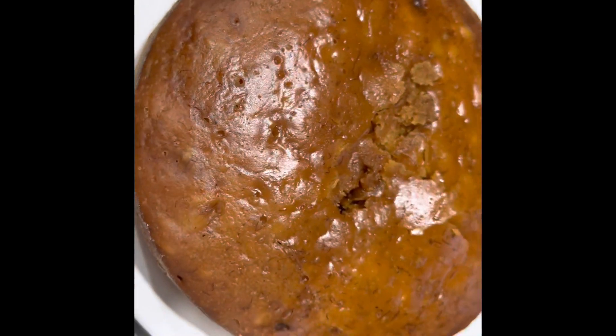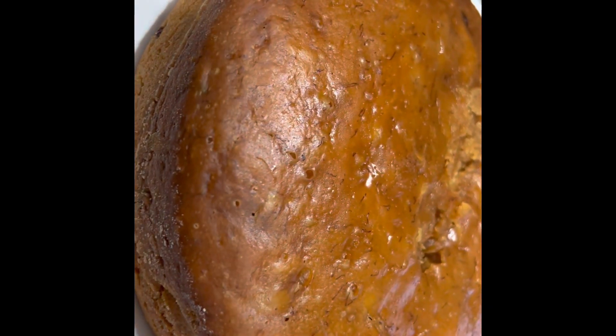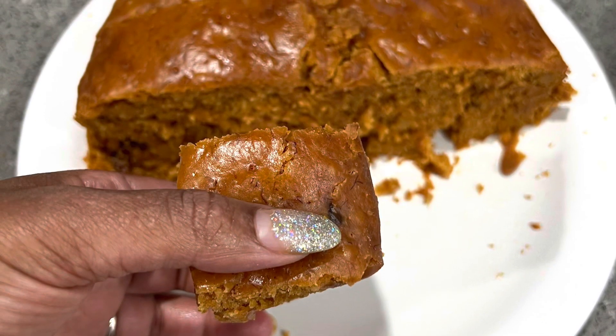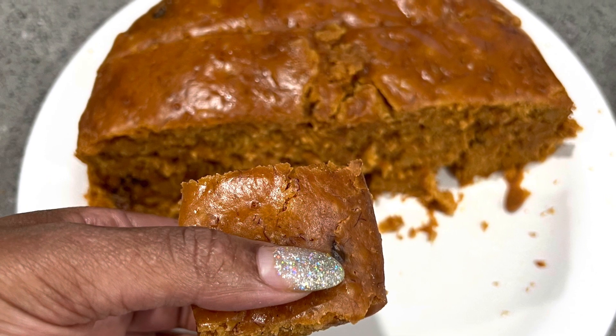I've allowed it to steam for about an hour and a half. Depending on the size, you might want to do it for two hours. Just keep checking it while you're doing it. Once that's done, cut it up really nicely. You can serve it with some butter and some nice tea.